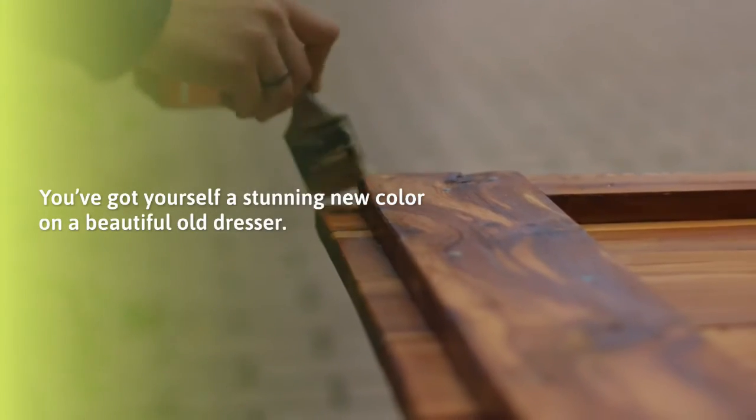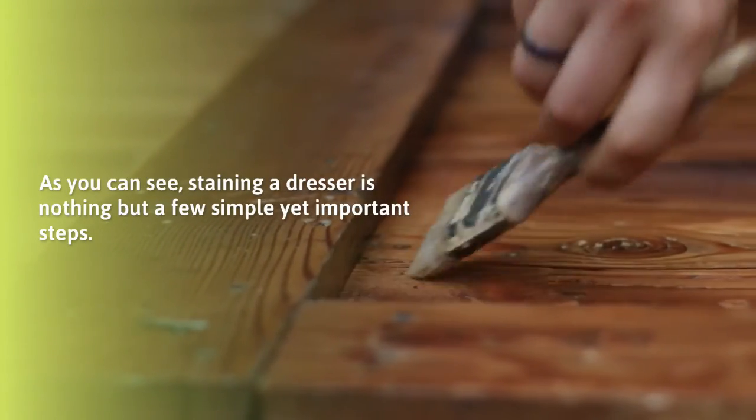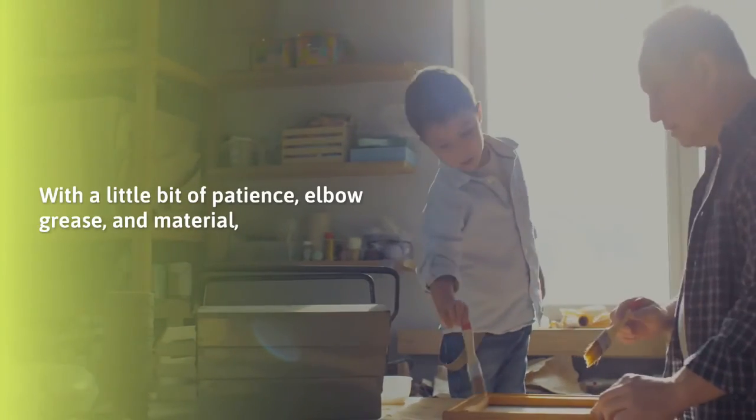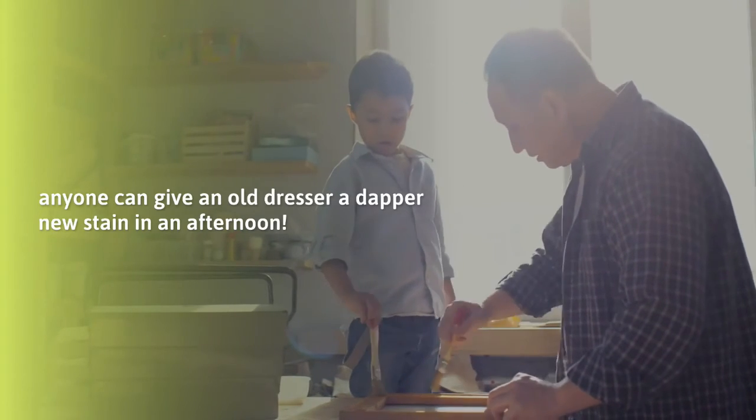And voilà! You've got yourself a stunning new color on a beautiful old dresser. As you can see, staining a dresser is nothing but a few simple yet important steps. With a little bit of patience, elbow grease, and material, anyone can get an old dresser a dapper new stain in an afternoon.